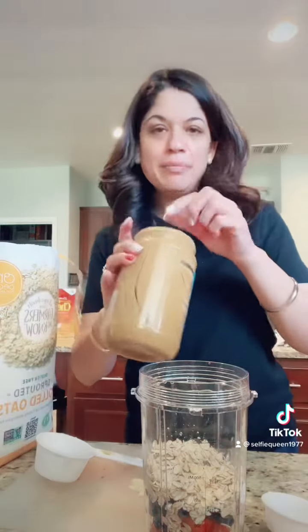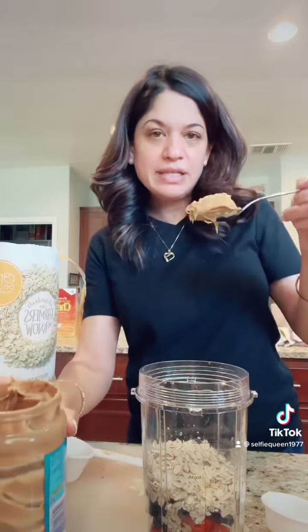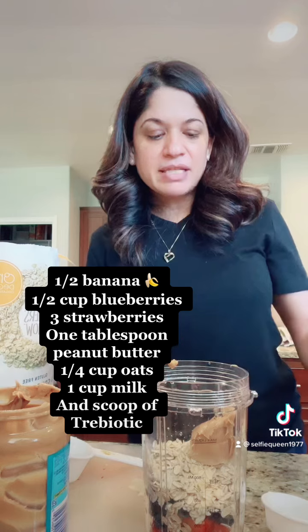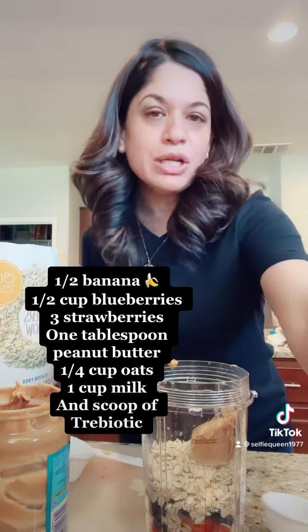And then peanut butter — I am going to add a little protein, so a whole tablespoon of peanut butter. And then I am going to add milk, and you can add water depending on what your needs are.